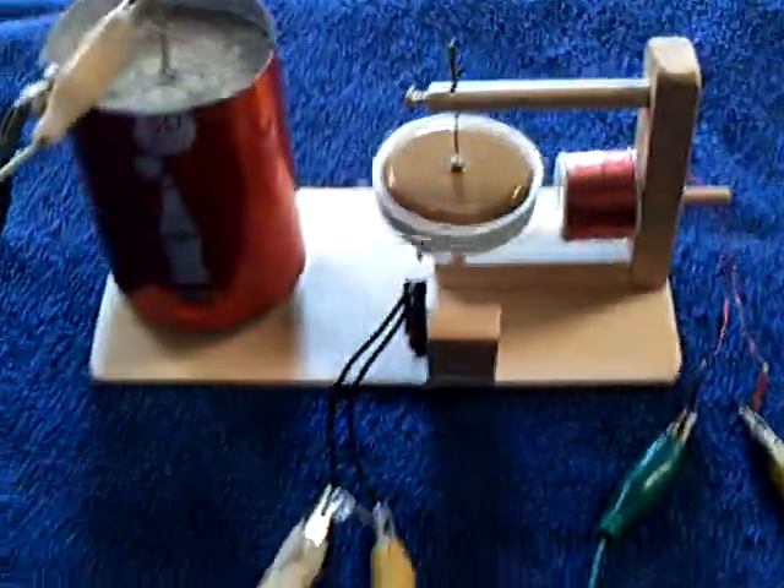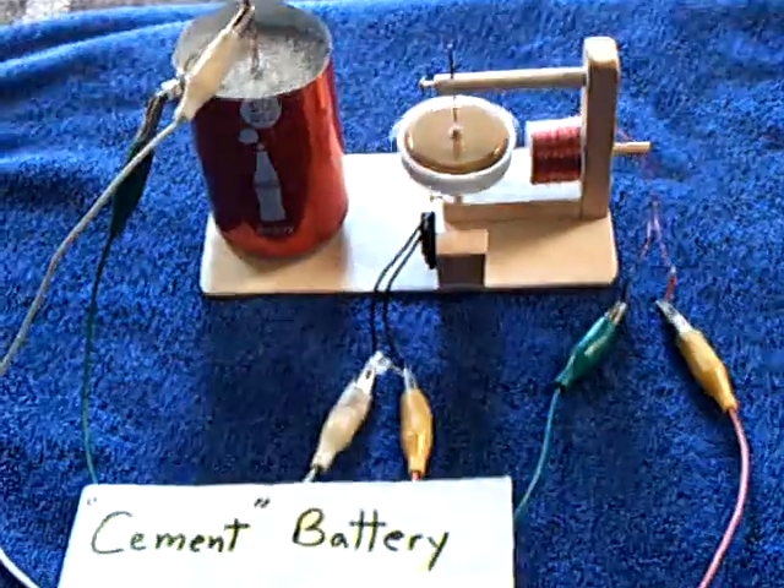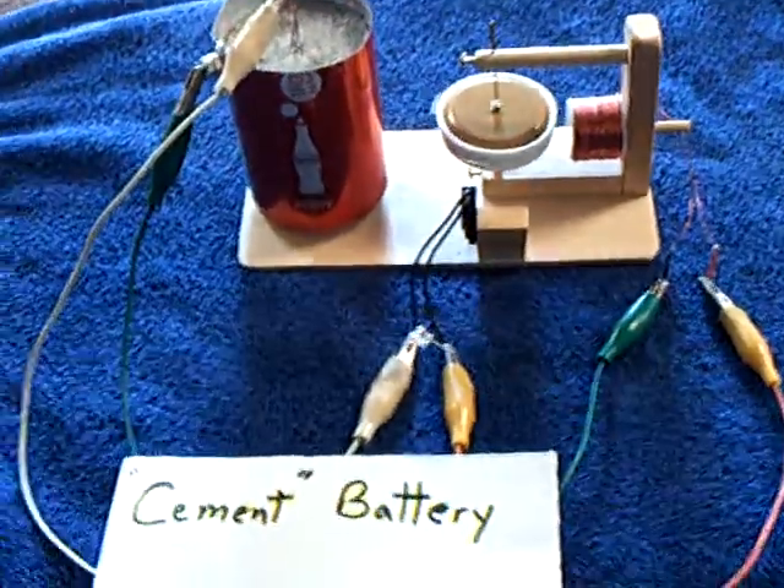Thanks to John Bedini for sharing the crystal battery with us. I've got a lot to learn on that project, but this is a stepping stone. Thanks for watching.